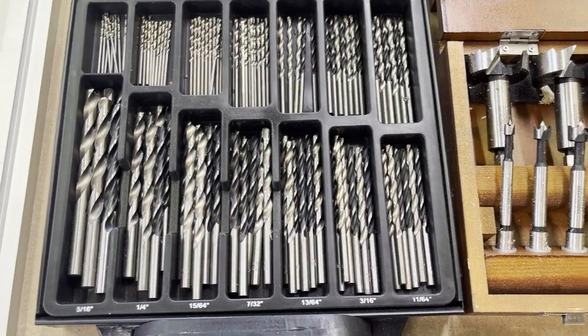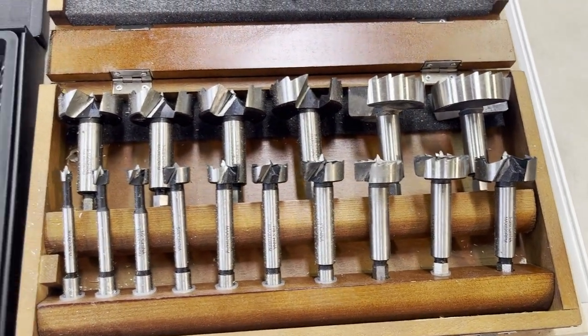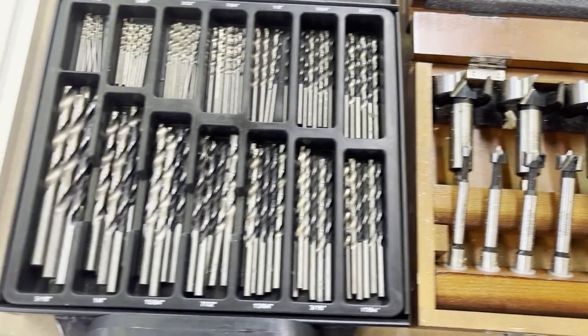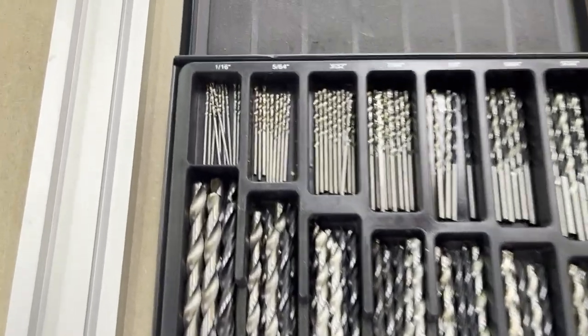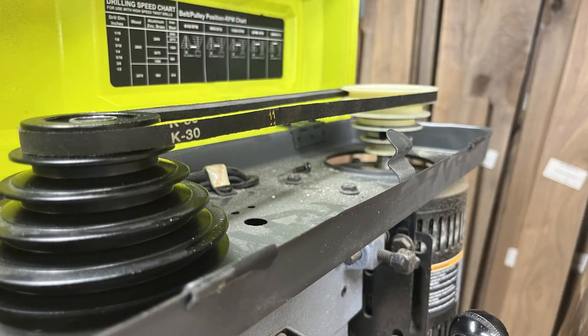Let's give this drill a test. Today we're going to go through a variety of bits including Forstner bits as well as your standard drill bits. The diameters of these bits will range from 1/16th all the way up to 2 inches. The first bit we're going to look at is 1/16th of an inch, so we'll need to place the belt at the top of both of the levers.